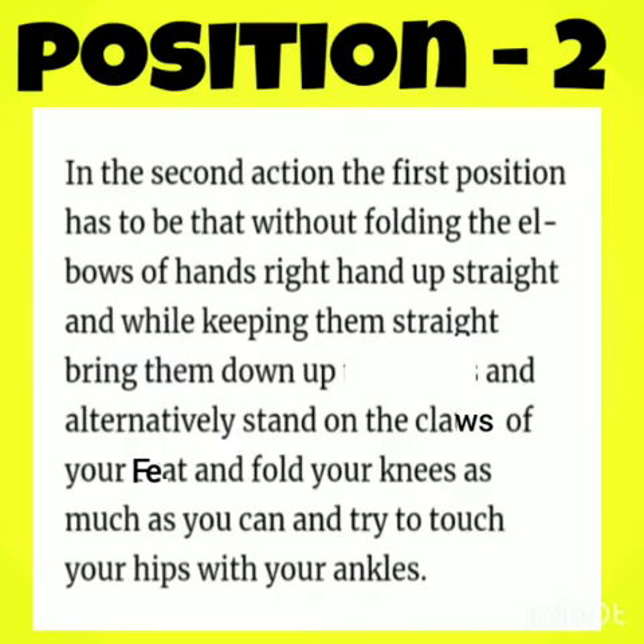Position 2: Fold the elbows of your hands — right hand up straight — and while keeping them straight, bring them down. Fold your knees as much as you can and try to touch your hips with your ankles.